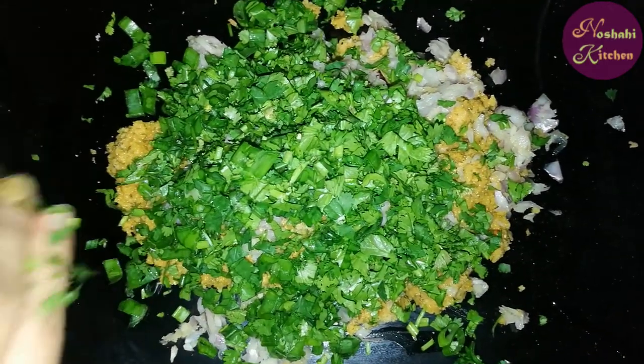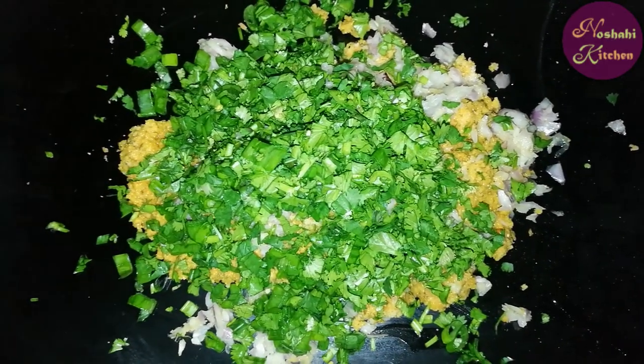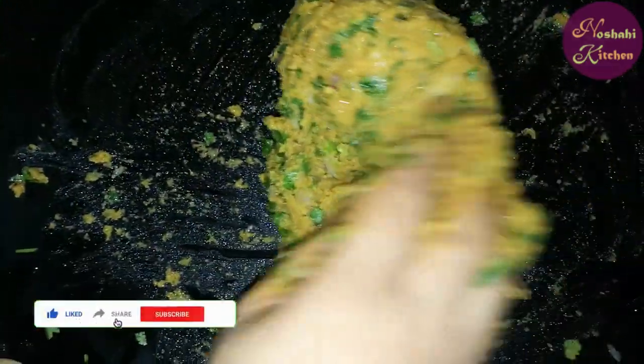Now we will mix everything together in a good way. We will mix it in a better way. In the name of Allah, I have mixed everything well.